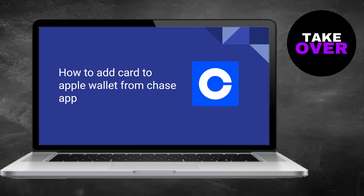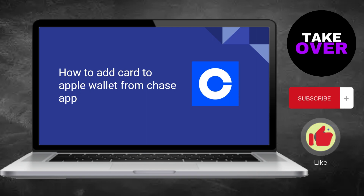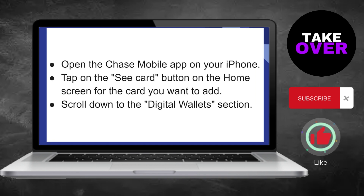Adding your Chase card to the Apple Wallet through the Chase mobile app is a simple process. Just open the Chase app on your iPhone, select the desired card, navigate to the Digital Wallet section, and choose the Add to Apple Wallet option.